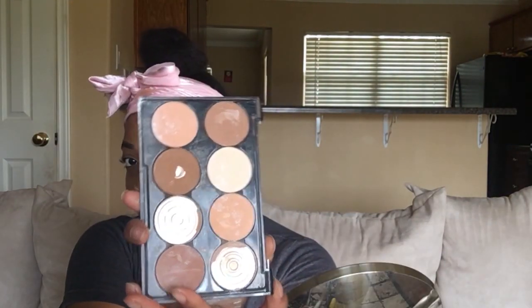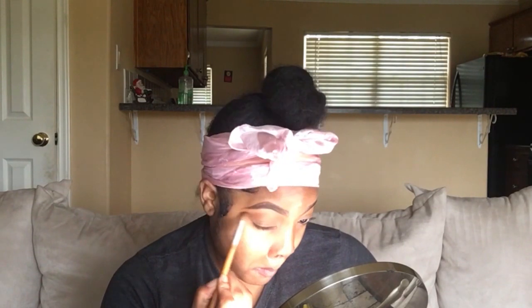Blend, blend, blend. Okay, now I'm going to use the LA Colors I Love Makeup contour palette. It is 0.13 ounces, this is medium deep, number C30353, and I got this at the beauty supply as well — it retails for about $6. But I'm going to use this contour palette just as an eyeshadow, just to add some depth to my eyes for when I put on my eyelashes. Okay, we're going to blend that in.